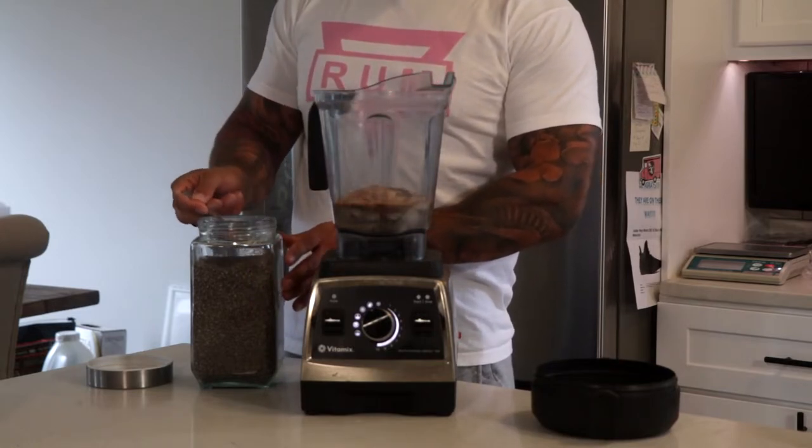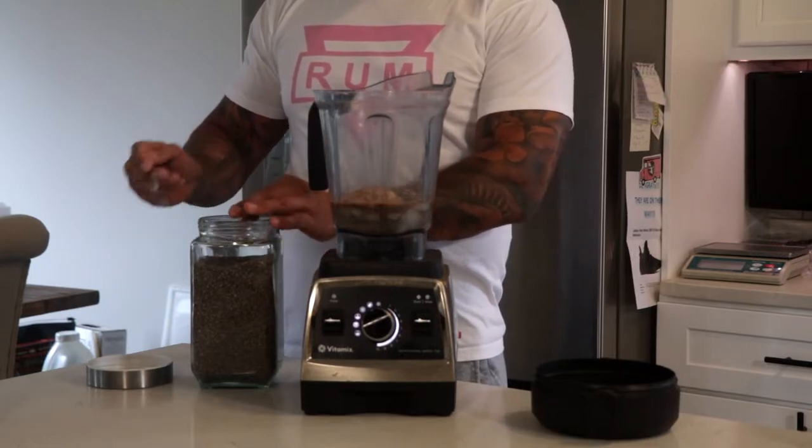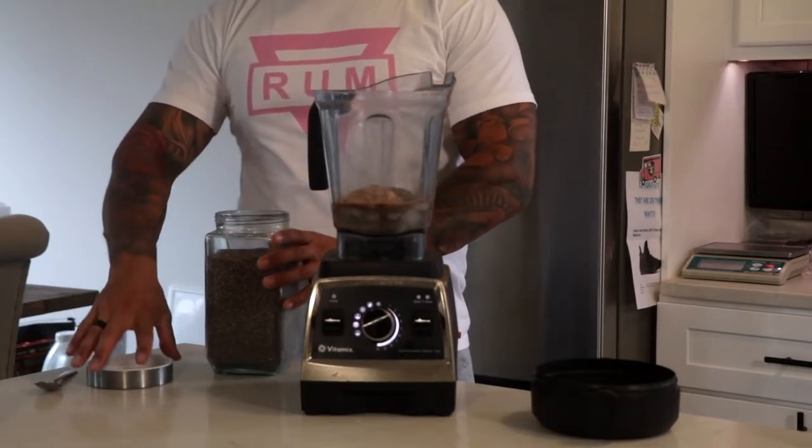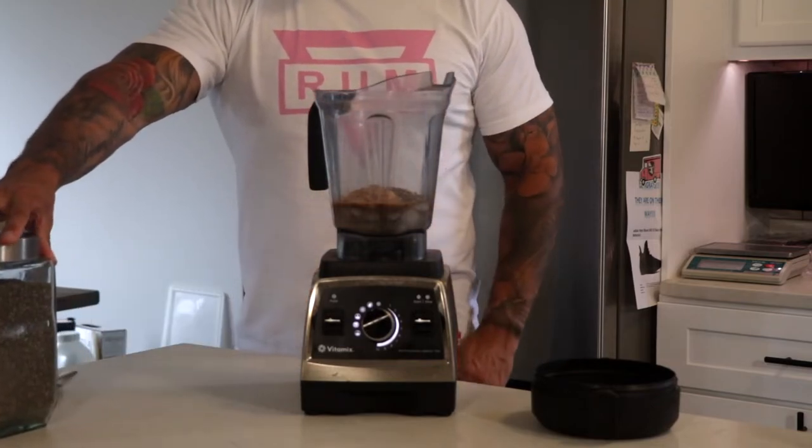For the chia seeds, I'm using organic and I'll use two tablespoons just to get a little bit of good fats in. Good fats are good for your immune system, heart, and everything, so always get good fats into your diet when you can.